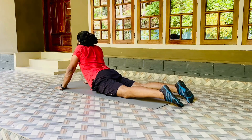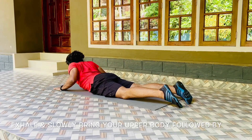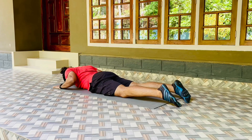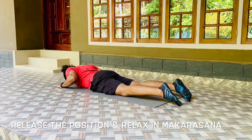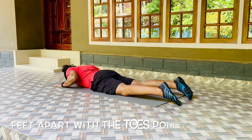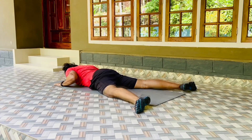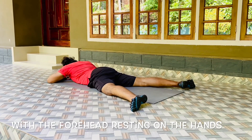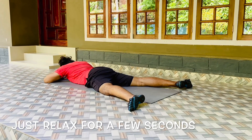Now exhale and slowly bring your upper body, followed by your chin, followed by your forehead, on the floor. Release the position and relax in Makrasana. Feet apart with the toes pointing out, hands interlocked at the front with the forehead resting on the hands. Just relax for a few seconds.